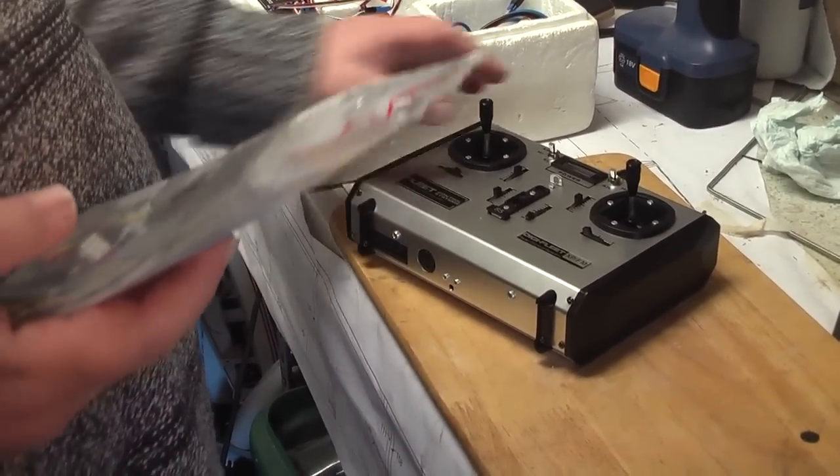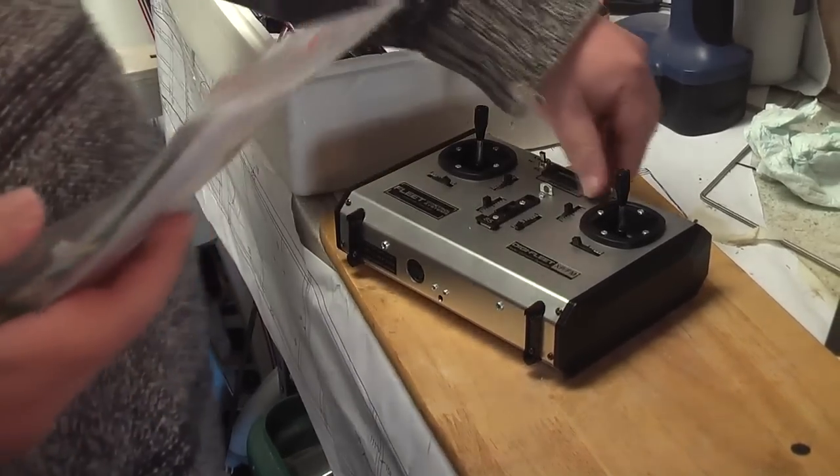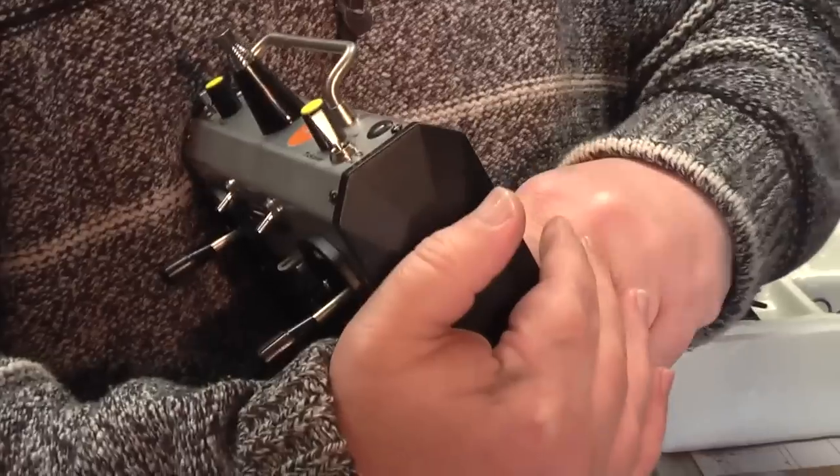We're going to convert this to 2.4 so we can go flying and look all retro, with the lovely high/low rate switches and everything. This one's almost brand new, hardly been used. There's a previous video on this.